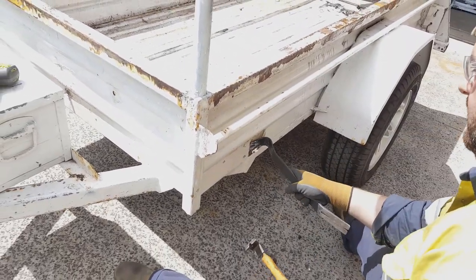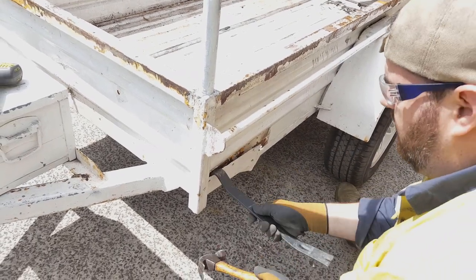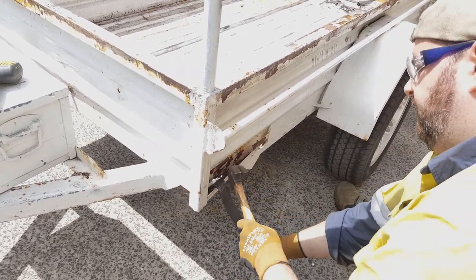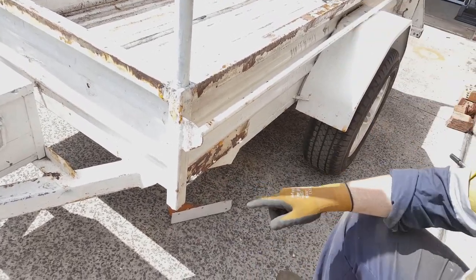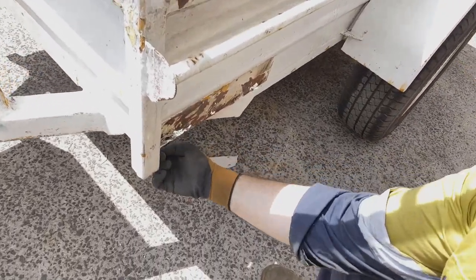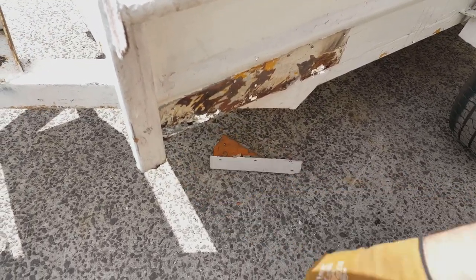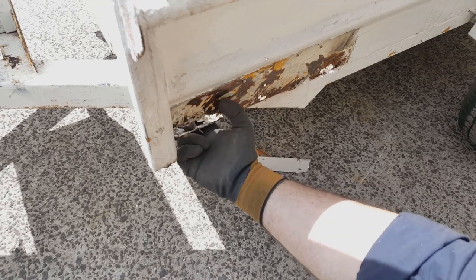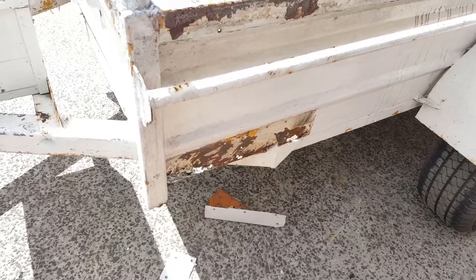Here we go — there's one hole. Look at that, it's orange. You're not supposed to be able to put your finger through there. Damn, clearly rusted it out. Let's check the other side.